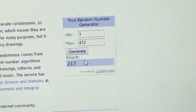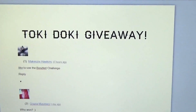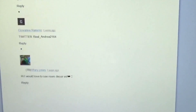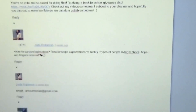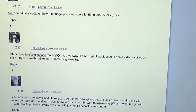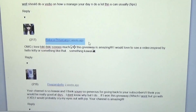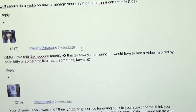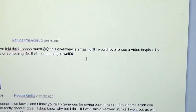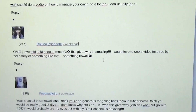Generating... number 217! 217, you are the lucky winner! Let's see who that is. Let's go back to the Tokidoki giveaway document and scroll down to 217. You would be... we're getting closer... Relusa or Reluka Prisekaru — you are the winner! Oh my gosh! This is the comment right here. Oh my god — 'I love Tokidoki so much! This giveaway is amazing! I would love to see you in a video inspired by Hello Kitty or something kawaii!' I will definitely do that for you!